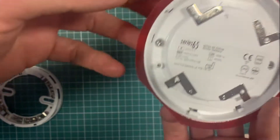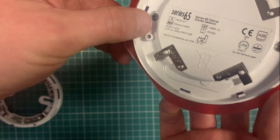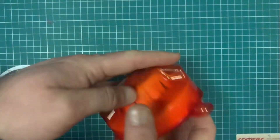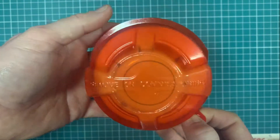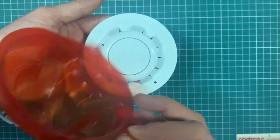This is the Series 65 optical smoke detector. It's Apollo part code 550003174. A classic component that's been around for a very long time. It comes with a dust cover.